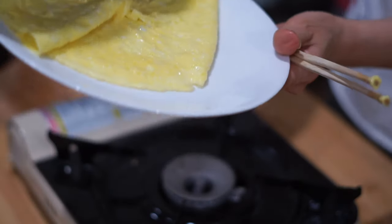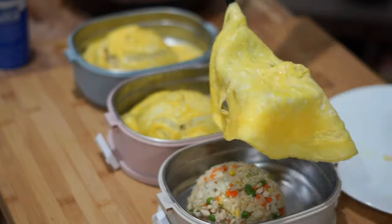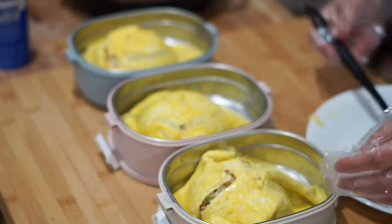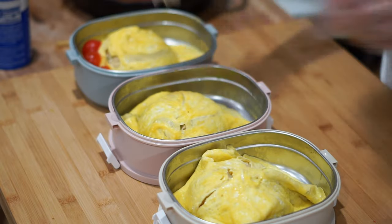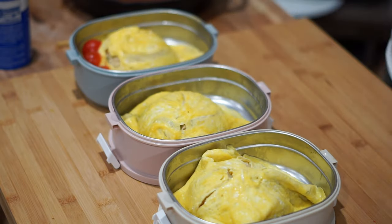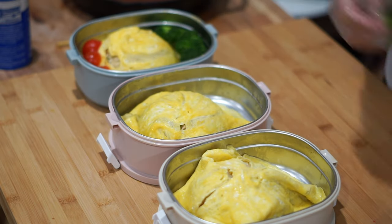Extract the omelette to a plate and let's get to making these bento boxes. We filled each bento box with around 1 cup of the fried rice mixture. Since we got 6 eggs total, we can roughly estimate that there are 2 eggs in each bento box. After calculating all the ingredients, each bento box came out to 646 calories with 50 grams of protein, 32 grams of carbs, and 35 grams of fat.